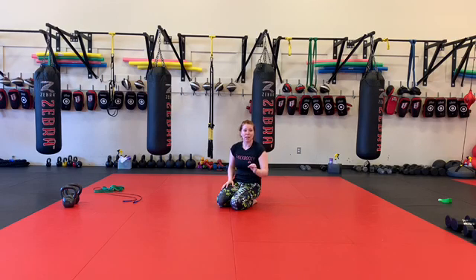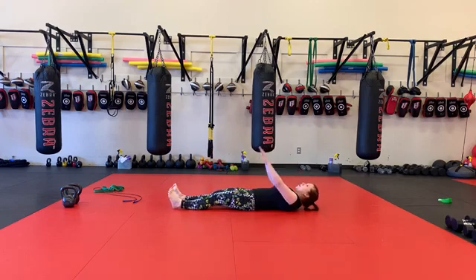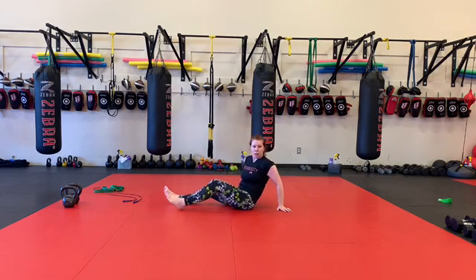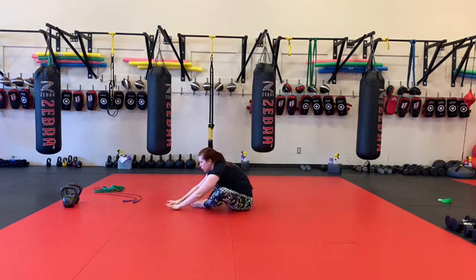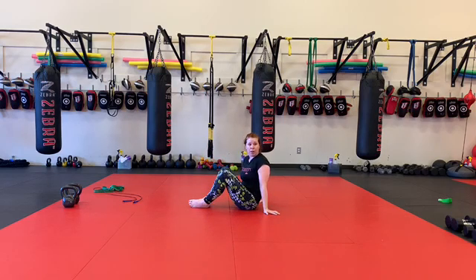60 zombie sit-ups. So zombie sit-ups means I go here, my legs are up, rising up, and back. Looks more Dracula to me than zombie, but whatever. 50 butterfly sit-ups. So touching the bottoms of my feet together, knees out. Reach as far forward as you comfortably can. Try to keep your knees out and down the whole time instead of bringing them up to the middle.